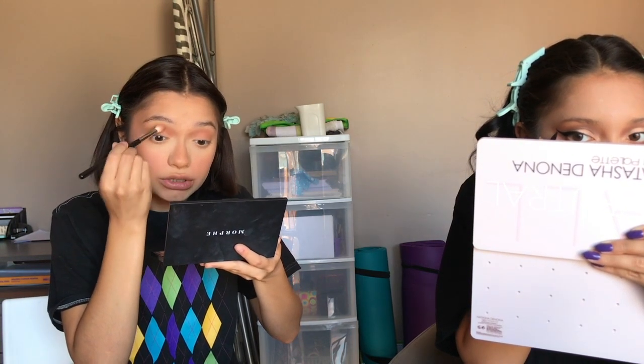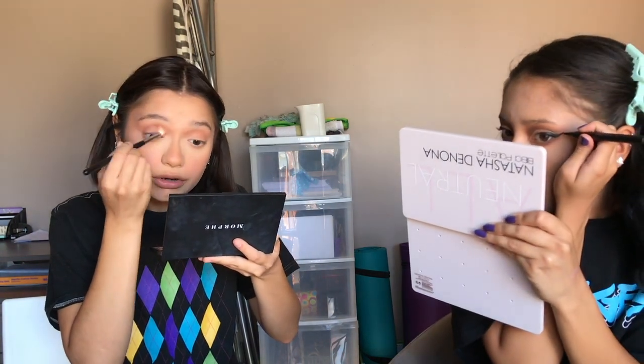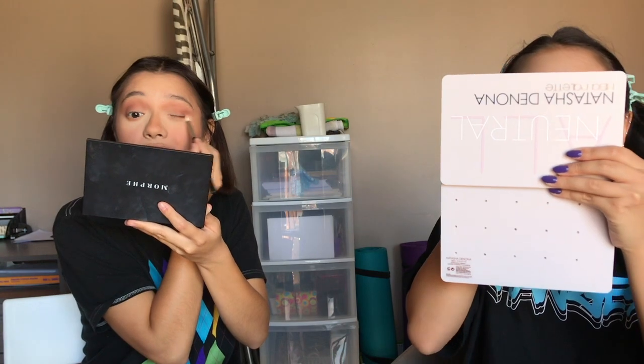I'm just slowly darkening and building up the crease. I'm getting hungry — I'm obsessed with the Hershey's nougat toffee chocolates, the ones in the orange wrapping. They're so good. I used to be more of a salty person but lately I enjoy sweets, especially since quarantine.